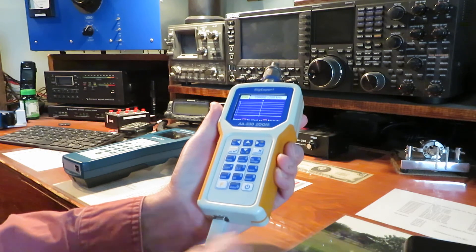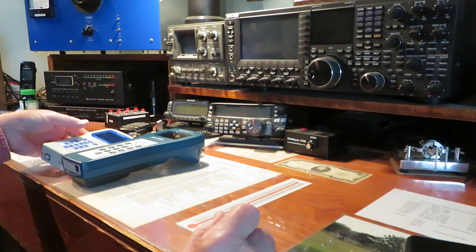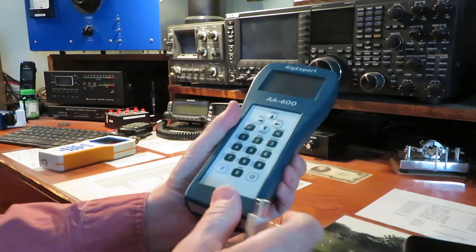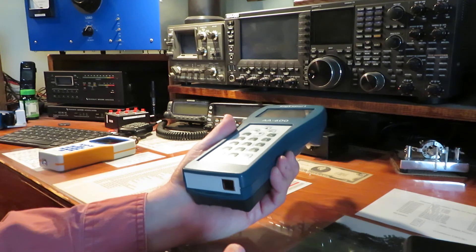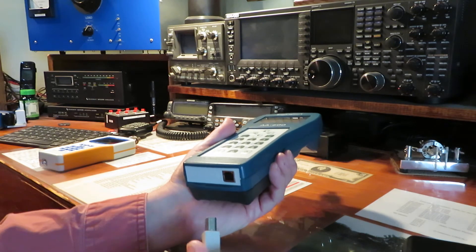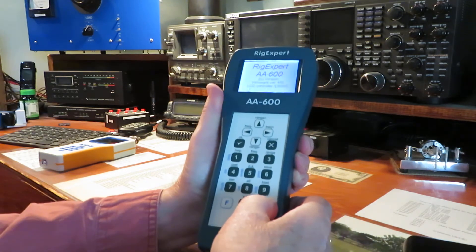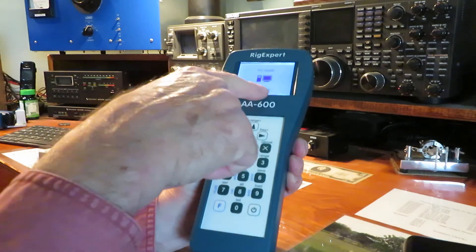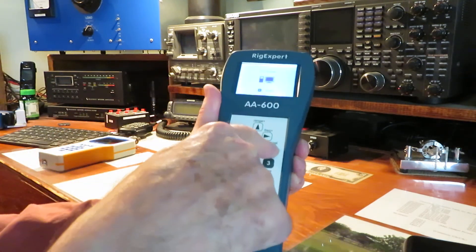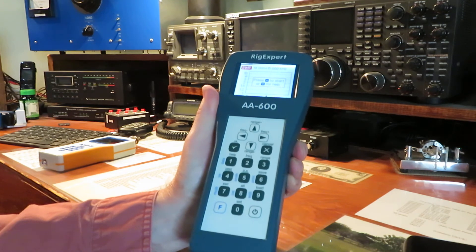You'll never go dead. So I'll turn this unit off and we'll go to the AA-600. Now the AA-600 uses three AA batteries, which is really nice. But even so, if you're going to do a lot of work, it's still going to eat the battery. So plug it in first, because when you connect this one and turn it on, it's in PC mode. It even tells you to exit — hit X. So you hit the X, and now you're in the regular mode and you can do whatever you want.